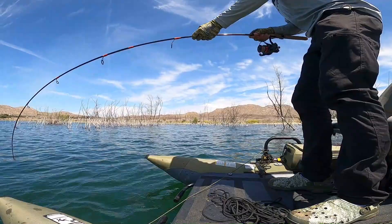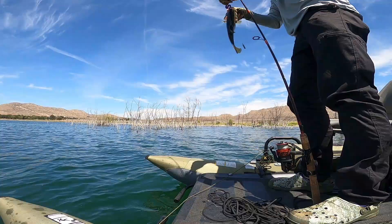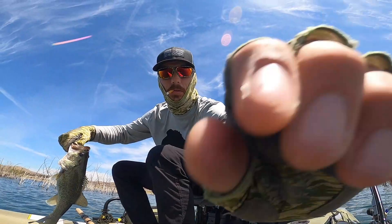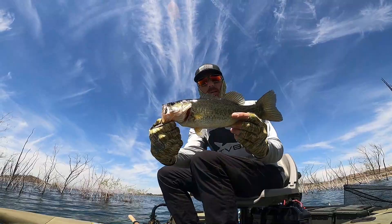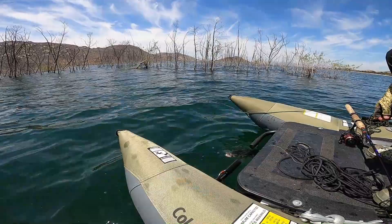Yeah baby, now we're talking, dude! Shake that skunk off! Decent little dinker, good one. I had to go to drop shot — nothing else was working. So don't be ashamed of using drop shot, it still catches fish. Let's see this little release. Get in there — and she's gone.